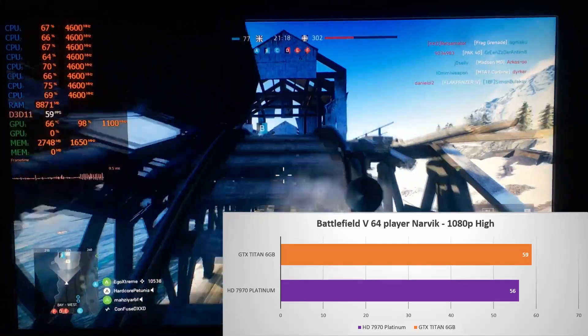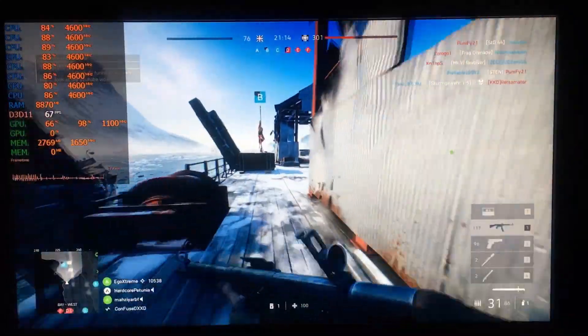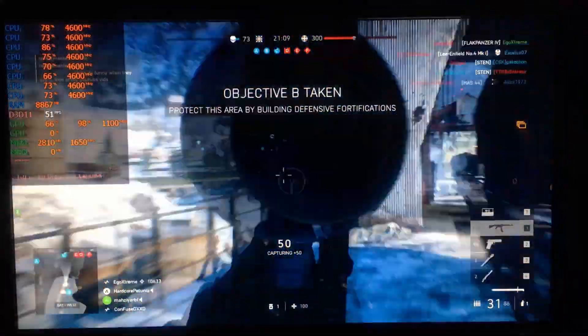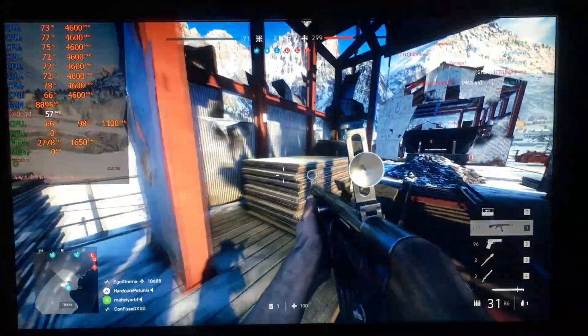With all the OC oriented features and the massive cooler you would expect a card like this to have fantastic overclocking capabilities. And while that could be true under sub-zero conditions, in this case with just air cooling that is sadly not the case.